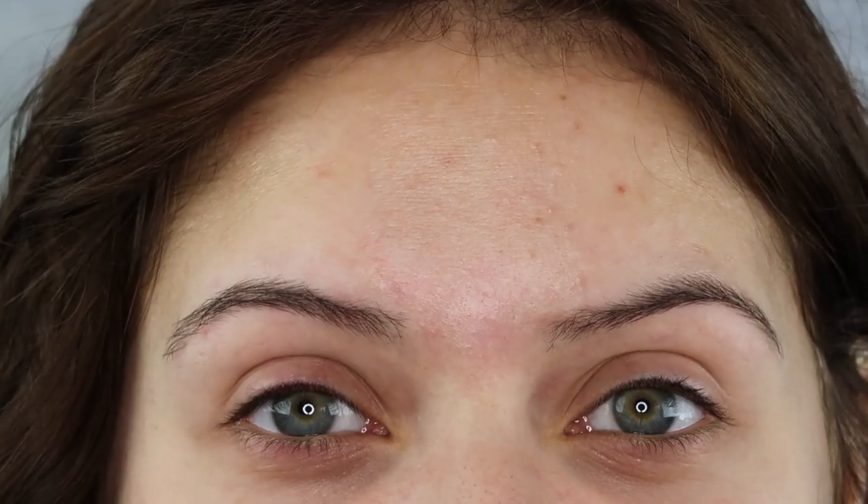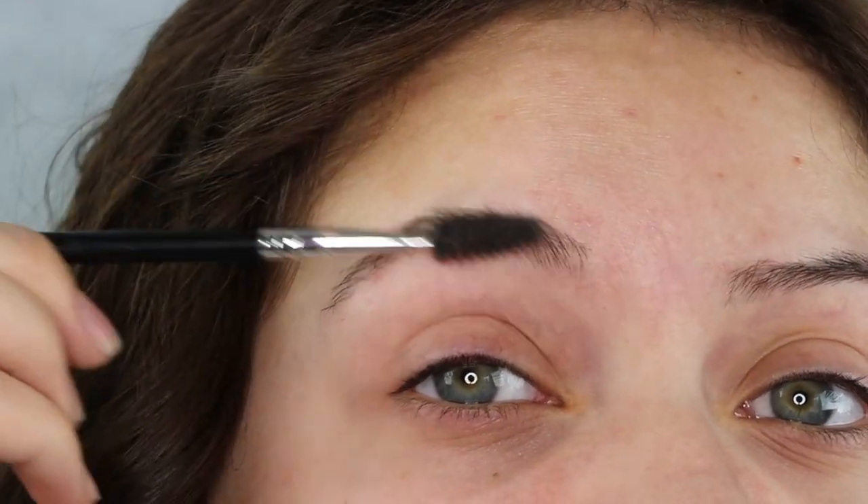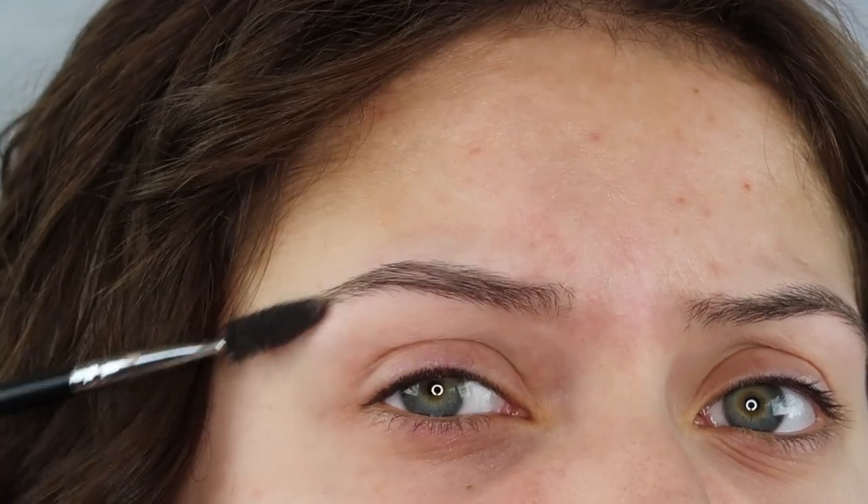Hi guys, I'm Alexia and today I'm going to be showing you how I do my brows. The first step is brushing through my brows just to make sure that they're nice and brushed through and in place where we want them to be.